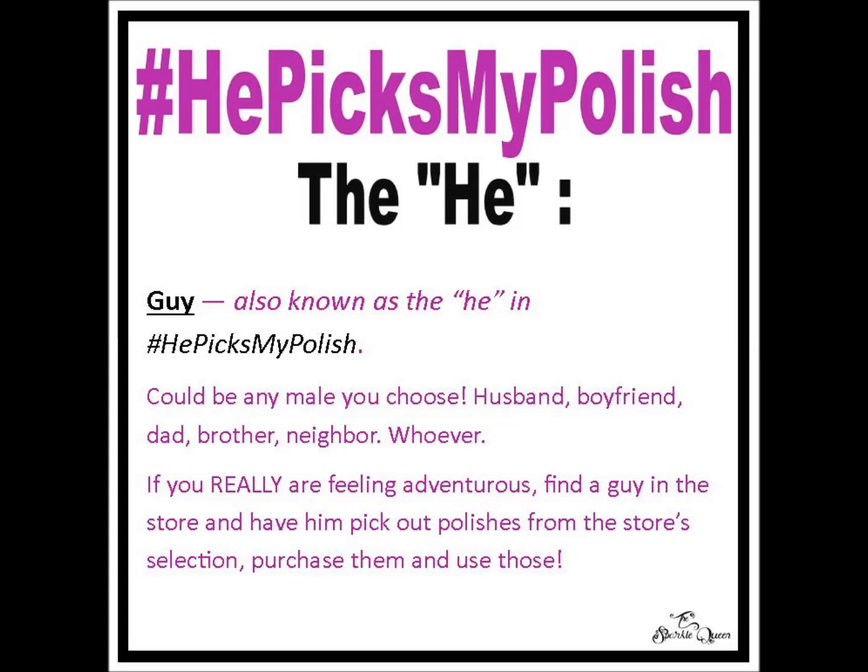The two images I used in this apparently unnecessarily long video are going to be on a blog post on my blog — I'll have the details down below. I'll share them on Facebook and probably put them up on Pinterest and anywhere else I can think of so you have easy access to them. You can keep sharing them, keep pinning them, and really get all of your girlfriends involved. Let's see how many people we can get on this He Picks My Polish crazy challenge. I really look forward to seeing what everybody creates — game on, let's do this!